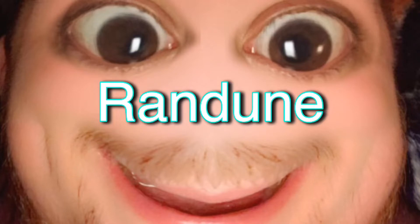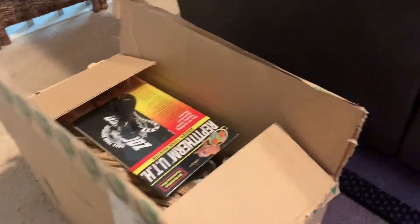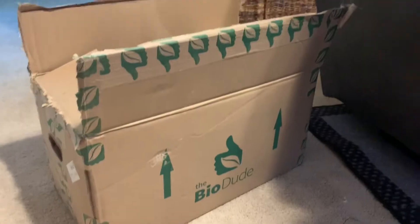What is going on everybody, it's me your boy Red Dune, and guess what we're doing — we're making a terrarium! We got our stuff delivered, so let's get into this box. I bought this from Bio Dude, and he's got all kinds of different things. Cool thing is, I just found out he's in Houston — literally down the street from me!